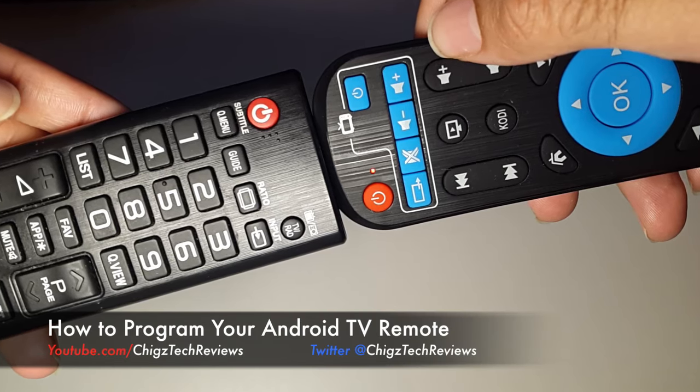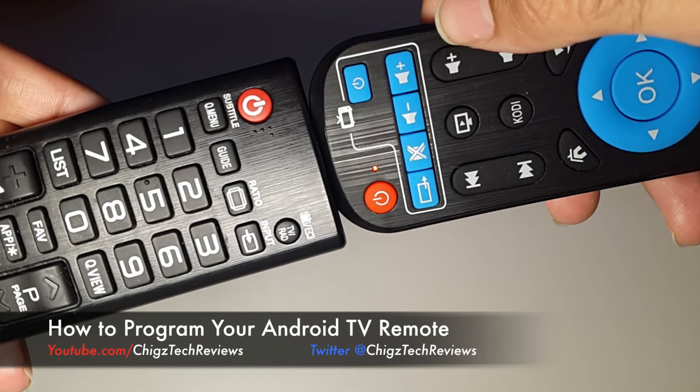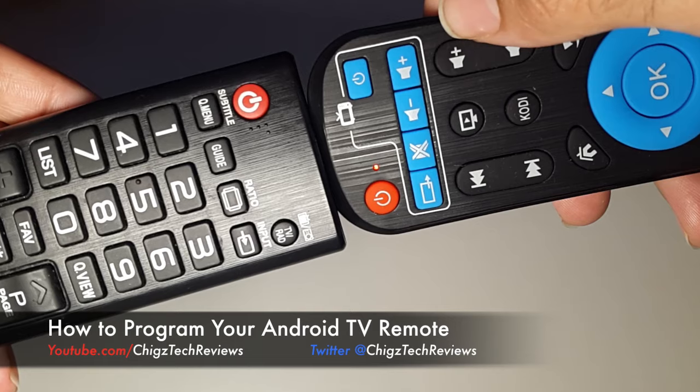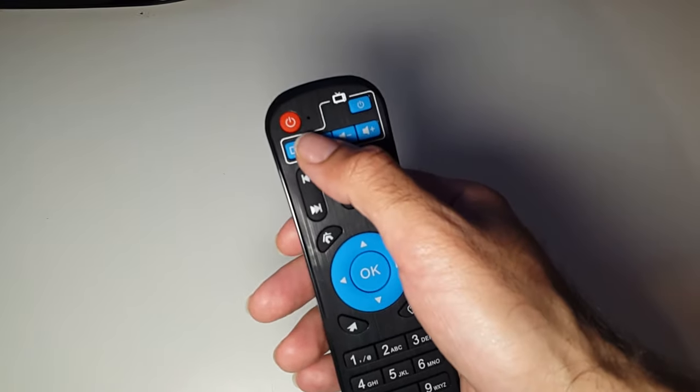Hey, what's up guys, Chiggs here from Chiggs Tech Reviews. Today I'm going to show you how you can program your Android remote control to control your television. What you need is your TV remote — this is my LG TV remote.